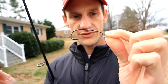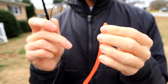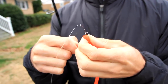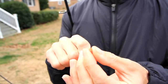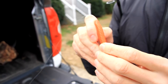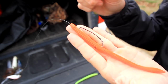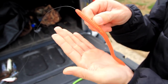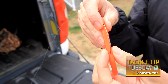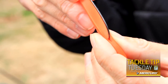I use a typical offset worm hook, size 4 or 5 — I believe this is a 4/0. You hook it just like a Texas rig style, right through the nose, and come out the back. These can be kind of difficult to hook. The key with this bait is you want it rigged perfectly straight — I don't want it to roll, I want it to walk back and forth. Zoom's got 'ZBC Zoom Bait Company' printed right on it; go right in that 'C' and you know you're dead center.